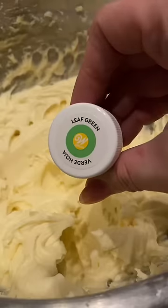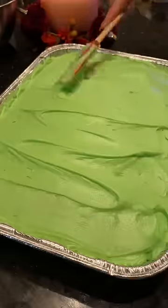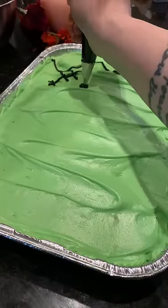You can top it with the frosting of your choice. I like a cream cheese frosting. I use two blocks of cream cheese, two sticks of unsalted butter, a splash of vanilla, and an entire pack of powdered sugar — slowly incorporating that so that it doesn't go everywhere when you mix it.